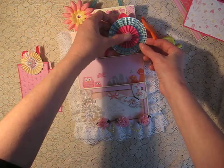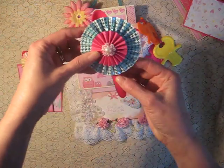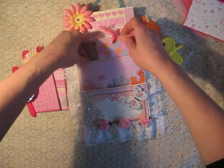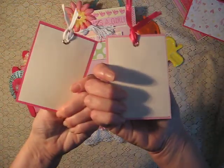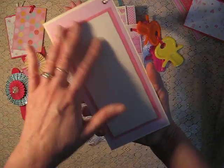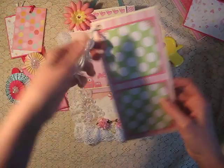And then here I've got another one of those spoons, and that can just be removed. And I've got another rosette on here. Some more tags with room for journaling on the back. A large tag. So this is all about photos. I've got a little tassel on there.